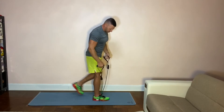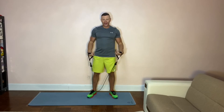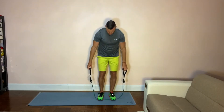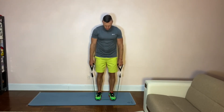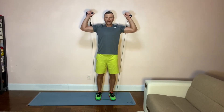Alright, we got the squats, we got the lunges — now let's do calves, so toe raises. Make sure you're standing with your forefoot and toes on the resistance band. Hands up — the higher you go, the more the resistance. Raise your heel up and down. If it's too easy, raise your hands higher to increase resistance.